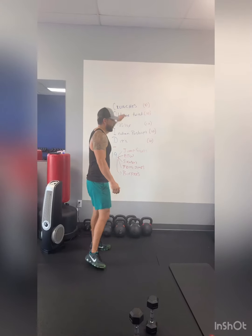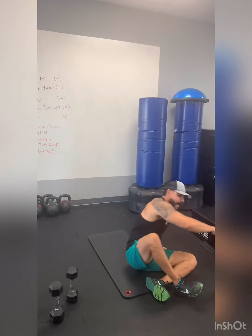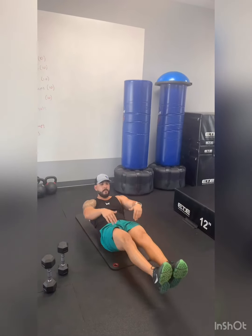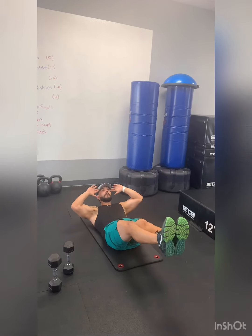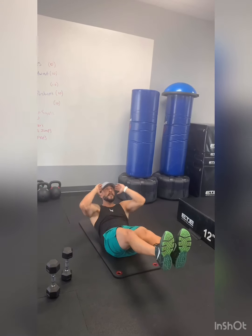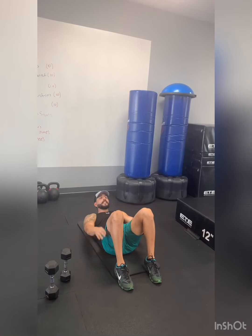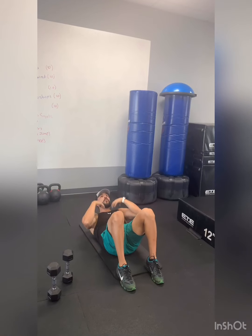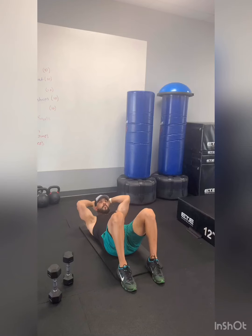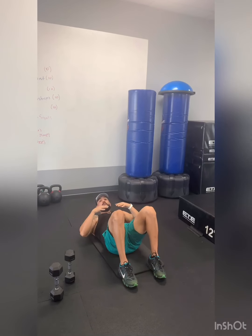Let's go with the crunches first. Get on the floor on your mat and remember to warm up before you start anything. For crunches, I like to keep my feet elevated, hands outside my face, and just focus on my stomach — focus on my shoulders and upper body coming up. You can keep your feet down if that's too hard. Don't pull your neck down, careful with your neck. Keep your hands free and just focus on coming up with your stomach.